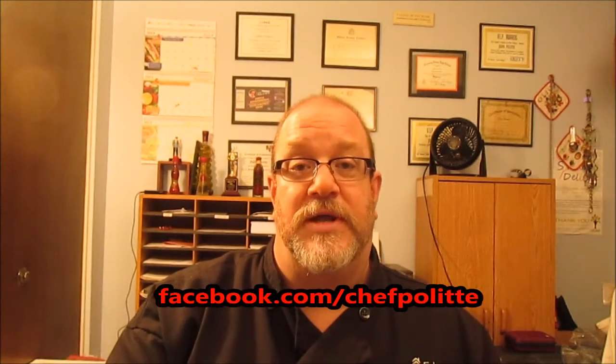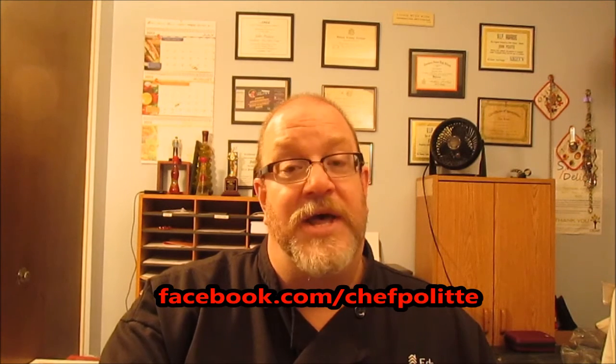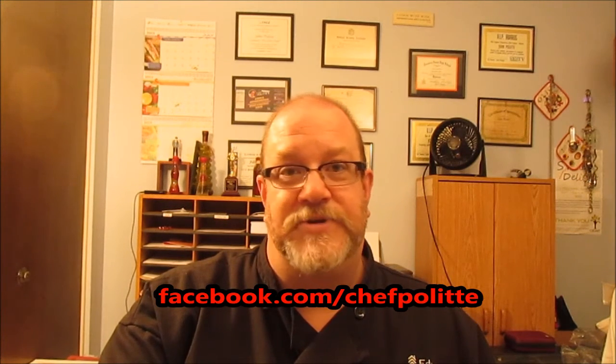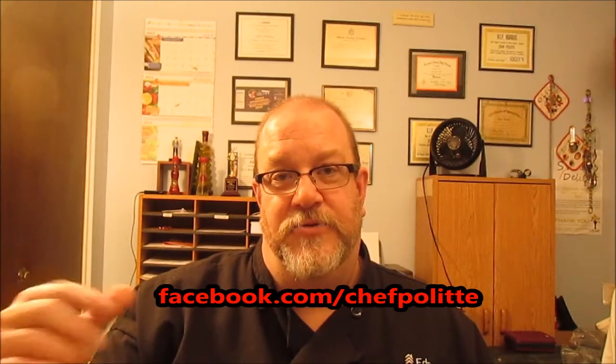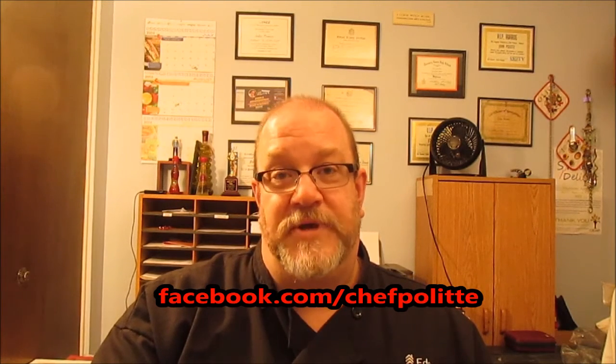Please share it on your Facebook wall or Twitter account. I have a Facebook page at facebook.com/chefpolit — click on there and go right to my page. I do a lot of pictures, videos, and I share other chefs' content too — recipes, ingredients, things they're excited about in the culinary world.